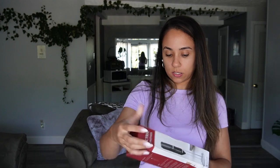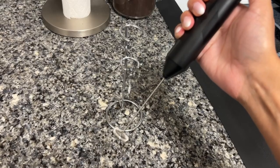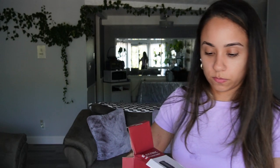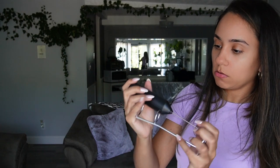This is a milk frother. The box is all kind of messed up, but let's see how it looks inside. It comes with a little stand too — I didn't think that it would, but it comes with a little stand and everything. It's cute.